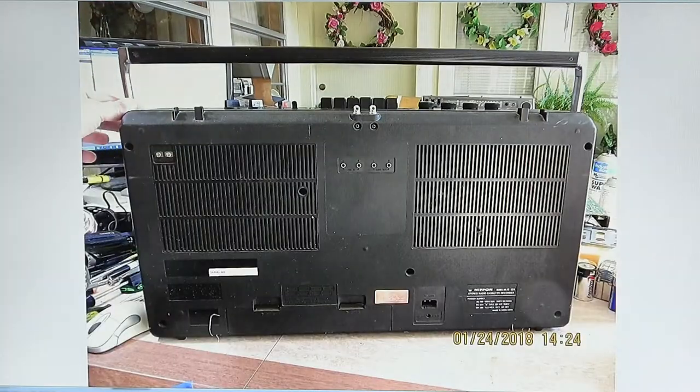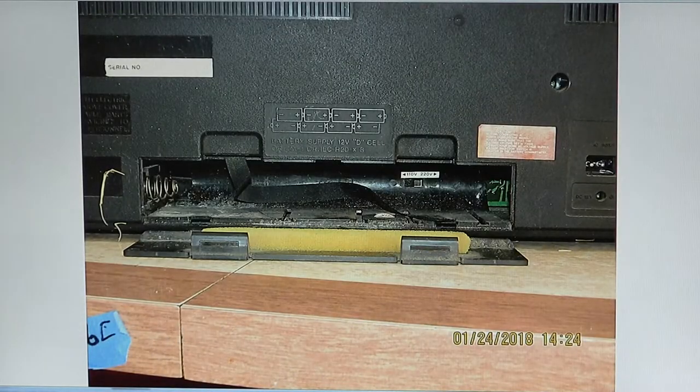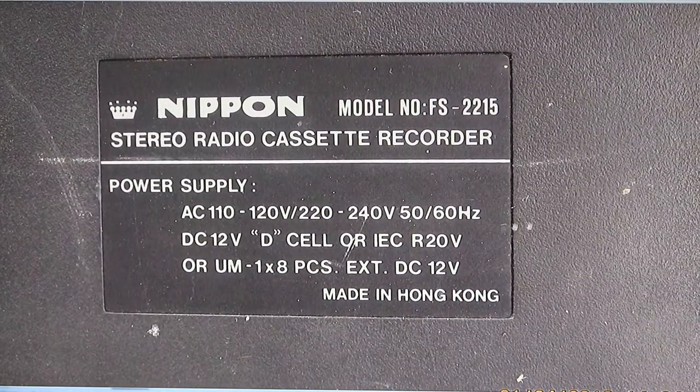No antennas. Here's another picture — the battery compartment. It's kind of dusty, just dirty. It's got a nice foam there for the battery cover. It's got world voltage. It does have a switch inside the battery compartment so you can change it to 220 in case you wanted to run it on that.